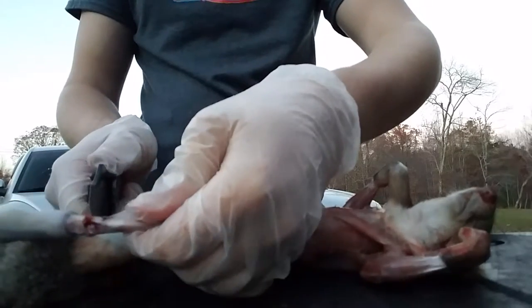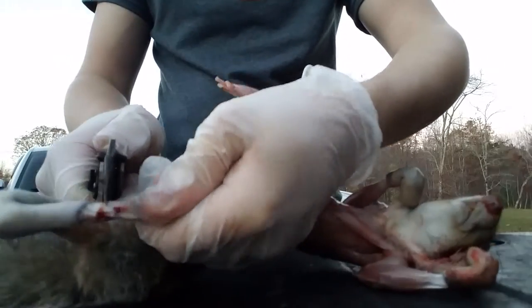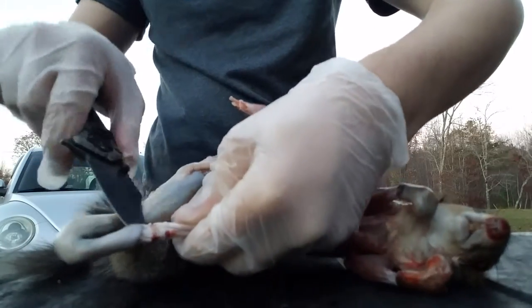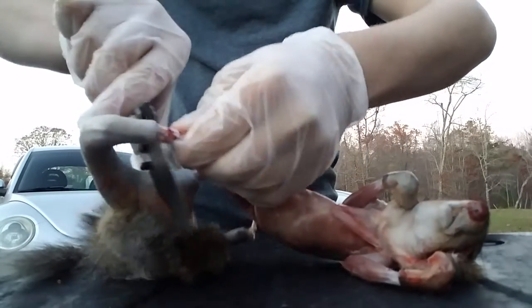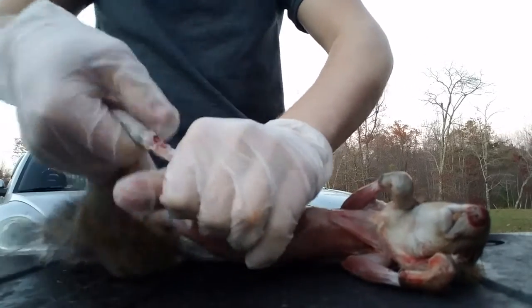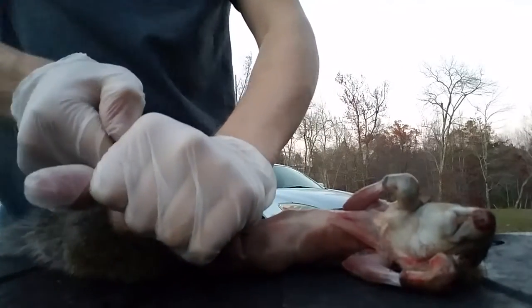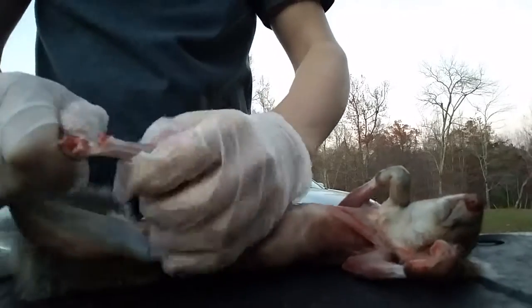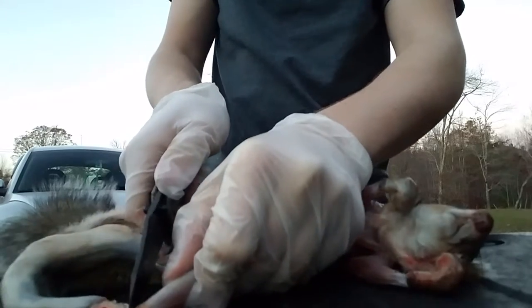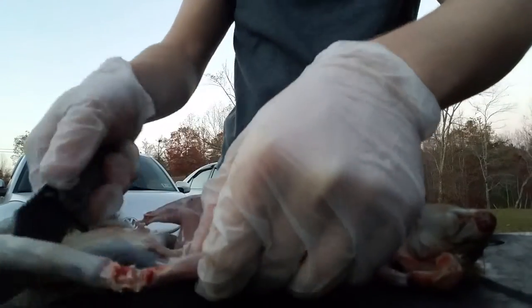If you're a non-hunter, get off the video — don't be sitting there complaining. This is for hunters. Take and break out the joint, break out the bone there, cut all the way around it, cut that skin.